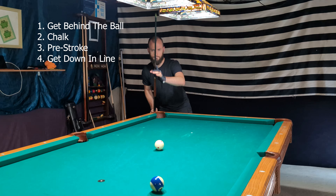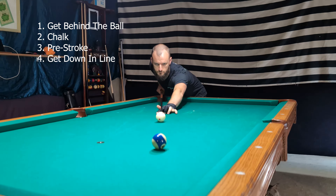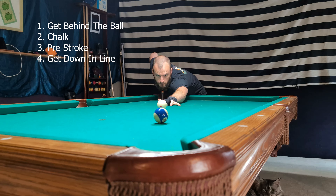This next step is about getting down on the cue ball in a straight line, and I've been thinking about this more recently — it's something I've adopted into my game within the last few months. It's something that Fetter does all the time. The way I like to think about it is you're basically using the straight line of the cue to reinforce the straight line of your body behind the cue ball.